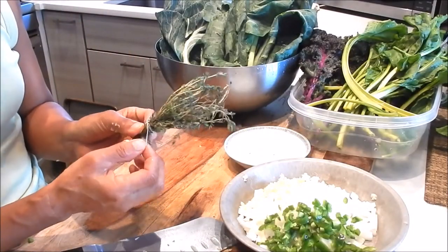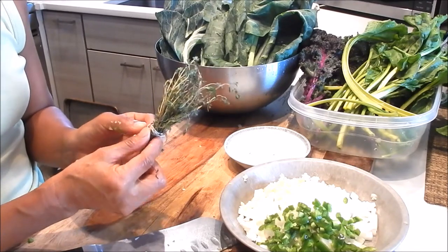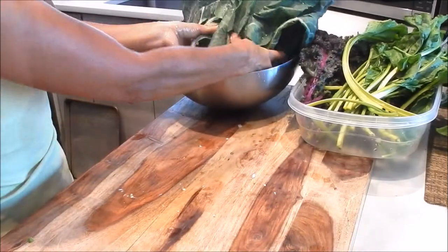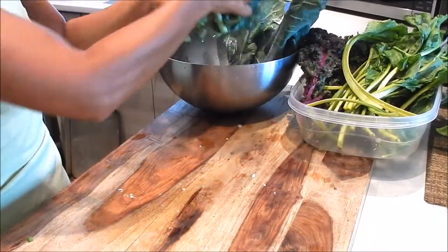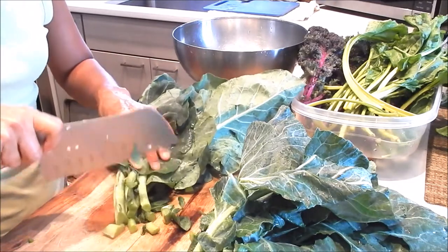With the thyme, all I did was tie the sprigs together with kitchen twine. It makes it easier to pull out when the greens are done. Next let's cut the greens. I like to cook everything including the stems.